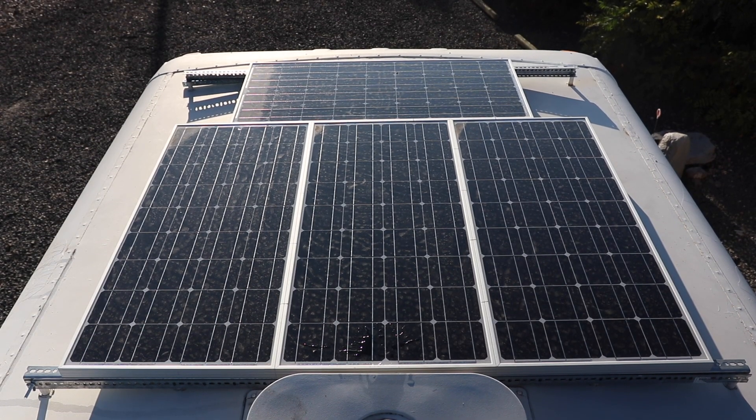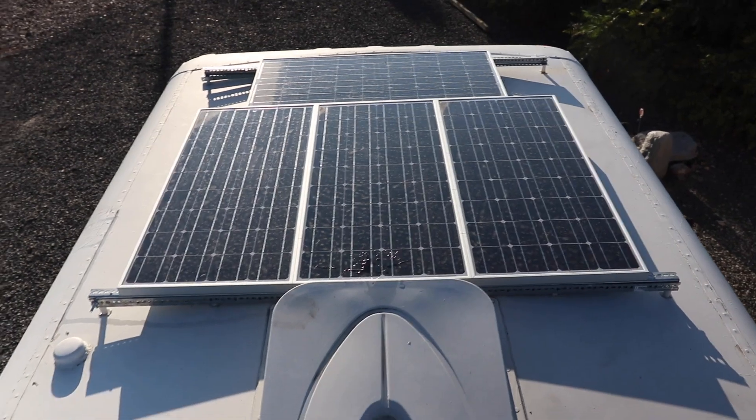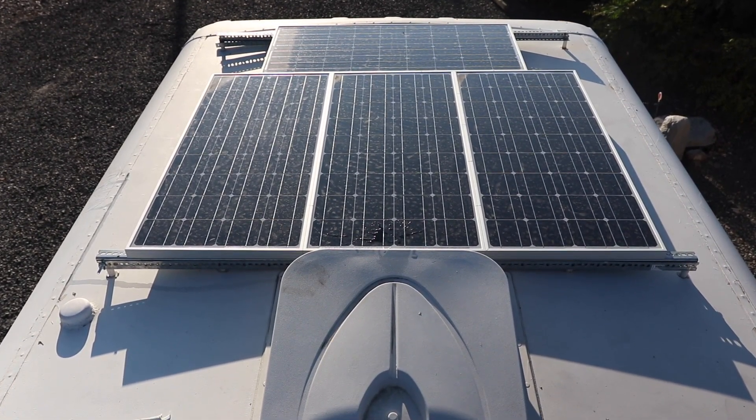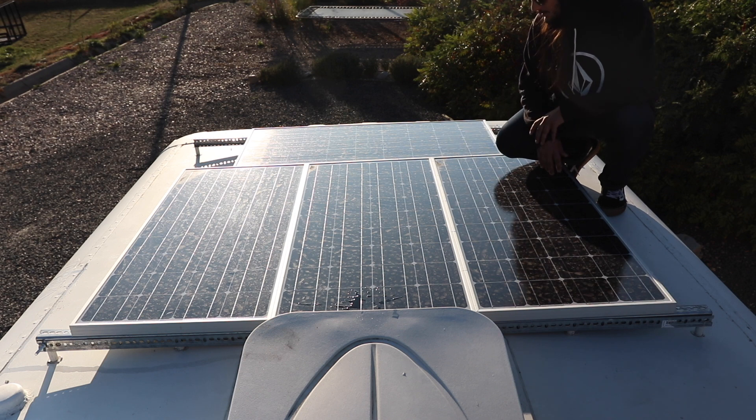There they are, all set up in their final glory. I'm pretty proud of how it turned out — I wasn't sure it was going to work, but it did the trick. It looks nice and it mounts and lines up perfectly in the center, which I'm super happy about.